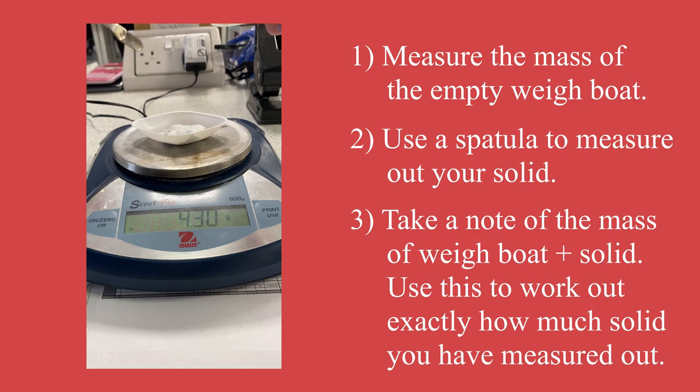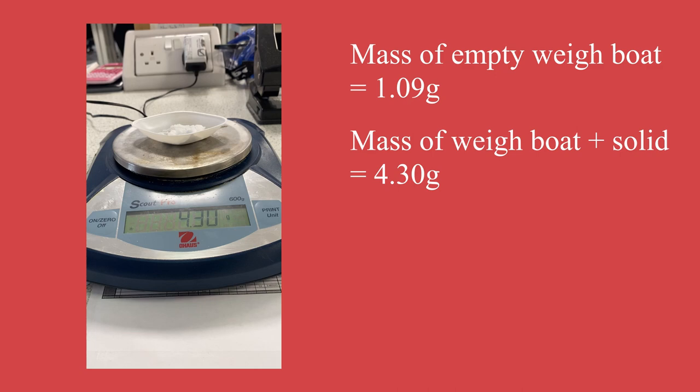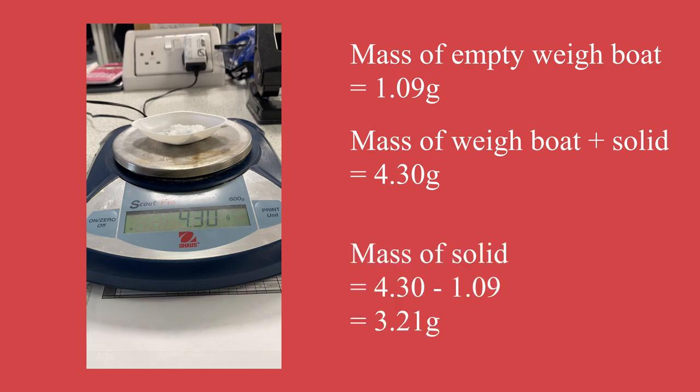If I take the weight of the weigh boat plus the oxalic acid and subtract the empty weigh boat mass from the beginning, you'll see that I have transferred 3.21 grams of hydrated oxalic acid into the weigh boat itself.